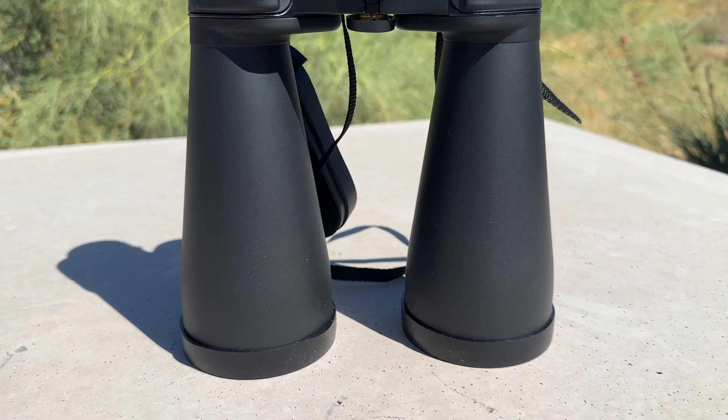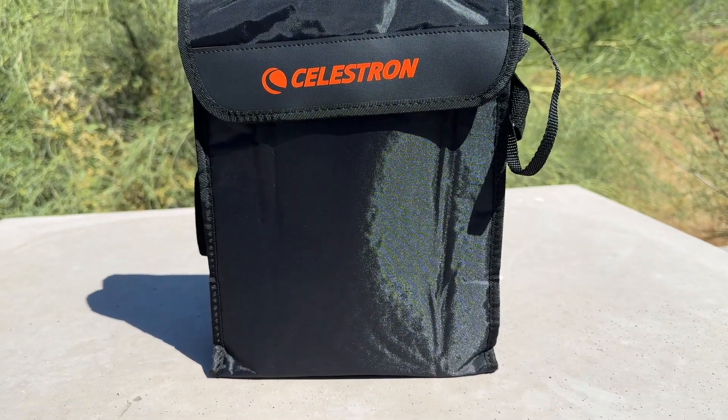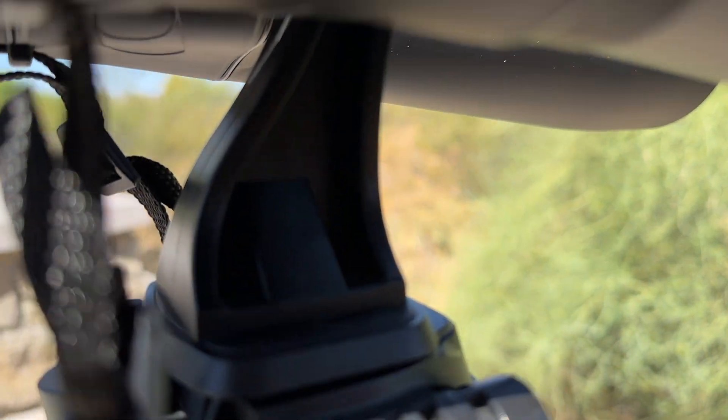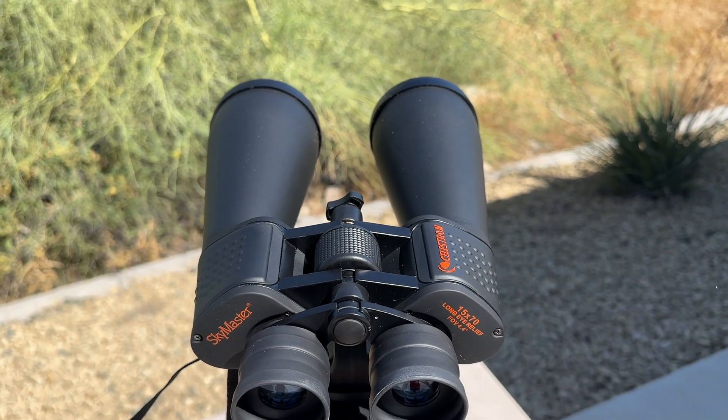In addition, the binoculars are designed with a comfortable grip and come with eyepiece covers, lens caps, a carrying case, a so-so carrying strap, and can be used with a tripod via the included mounting adapter for stable viewing. They weigh 3.28 pounds and can get a little bit heavy at times.